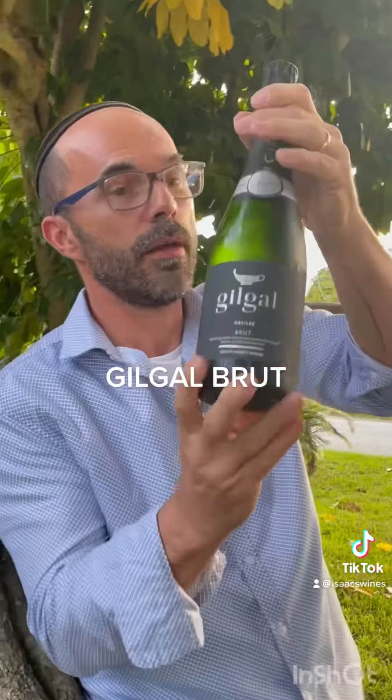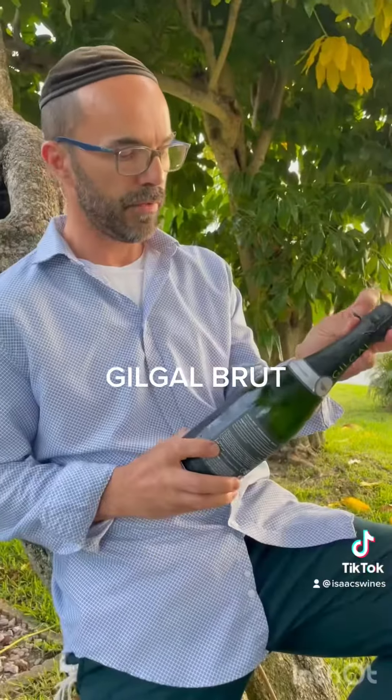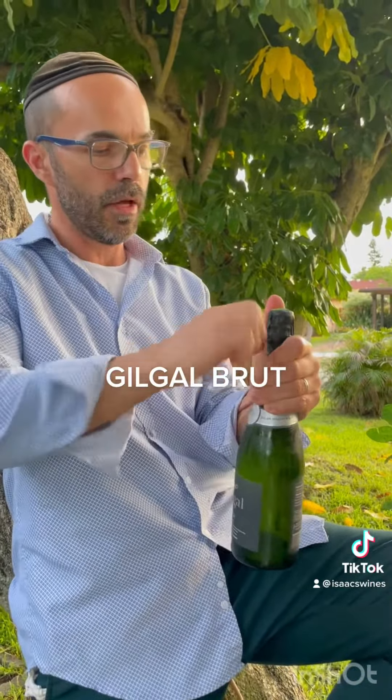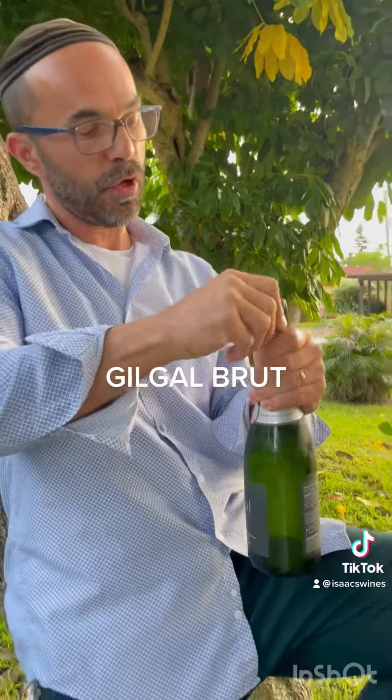Guess what I have in store — I'm thinking something sparkling. Gilgal Brut, 50% Chardonnay, 50% Pinot Noir. This is what we call a méthode traditionnelle, which means that the wine is made but not completed and then it's finished in the bottle.